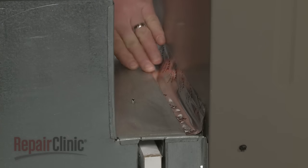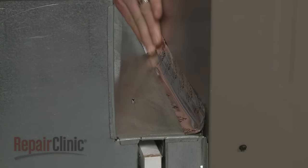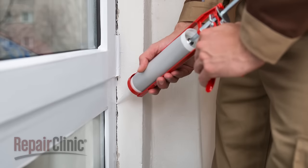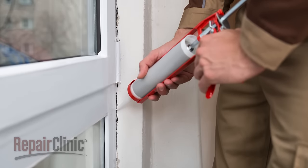You may also consider using expanding foam to seal up the holes around your home's exterior, and make sure the windows are well caulked or have adequate weather stripping.